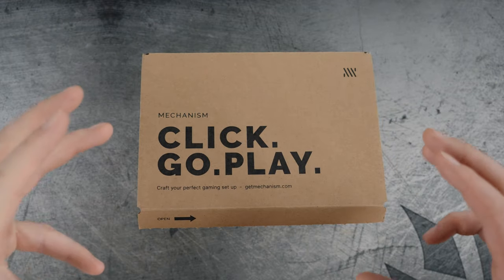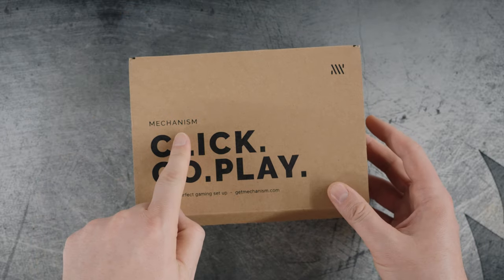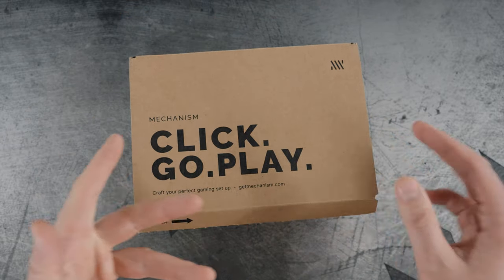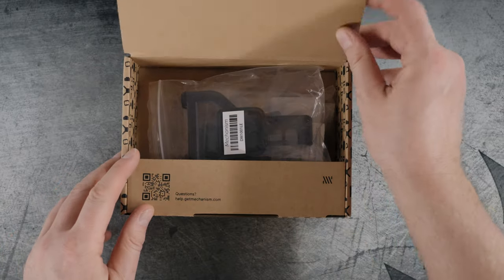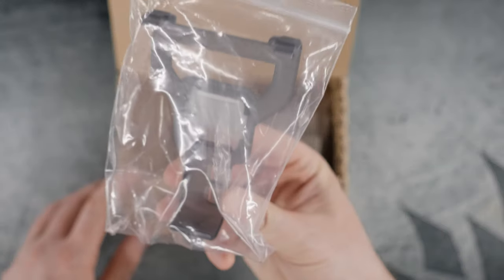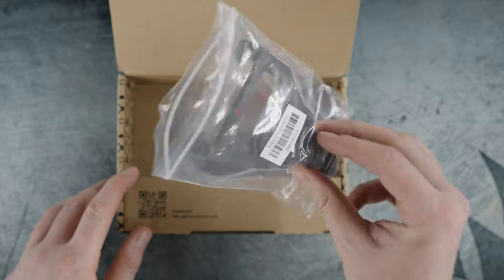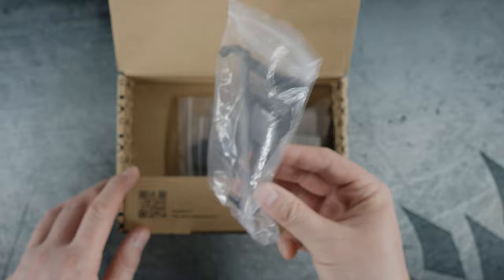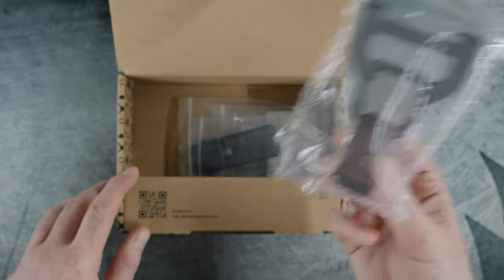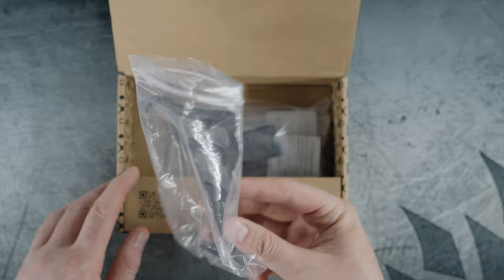Here we have the Mechanism Deckmate Essential Kit. It comes in this nice little box — 'Click, Go, Play,' which is pretty much the theme of the Deckmate platform. Inside the Essential Kit you get the heart and soul of the Deckmate: the actual mounting bracket itself. This mounts to the Steam Deck non-invasively — no damage. It just snaps on and when you unclip it, it leaves no marks. You don't have to screw anything in.